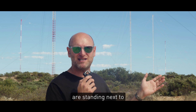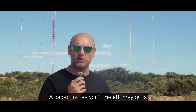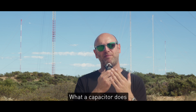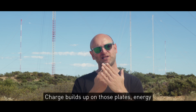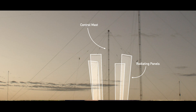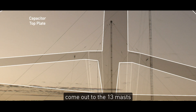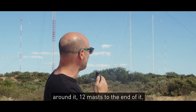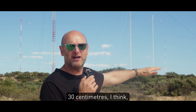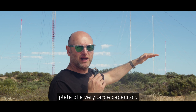The reason this site is so big is that we are standing next to probably one of the world's largest capacitors, at least in terms of area. A capacitor, as you'll recall, is two electrically conducting plates separated by a dielectric. It stores charge — charge builds up on the plates, energy gets stored in the electrical field between them, and it takes time to charge up. On top of the central mast, there are radiating wires that come out to the 13 masts around it — that makes the top plate of the capacitor. The bottom plate is buried underground about 30 centimetres, with hundreds of kilometres of copper wire. So you have the top plate and the bottom plate of a very large capacitor.